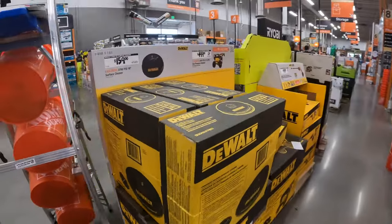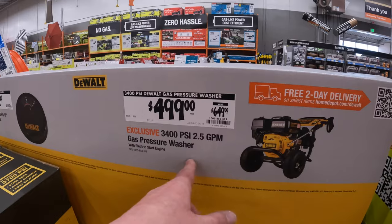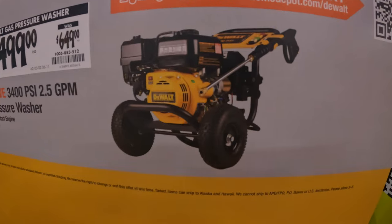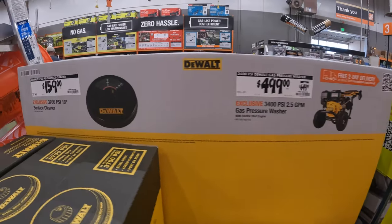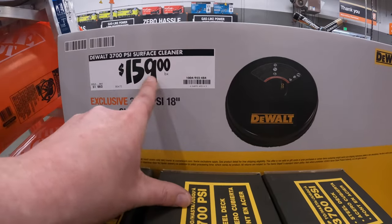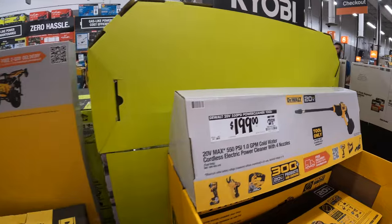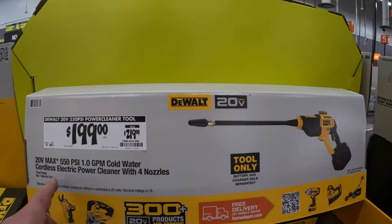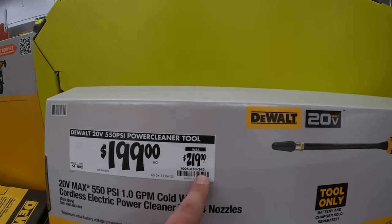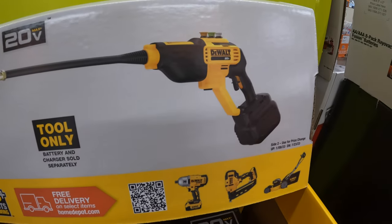For DeWalt, they have a 3400 PSI 2.5-gallon-per-minute gas power washer at 499, was 649. They also have a surface cleaner 3700 PSI 18-inch for 159. DeWalt does have their version of the EasyClean power cleaner: 199, was 219 — this is 550 PSI.